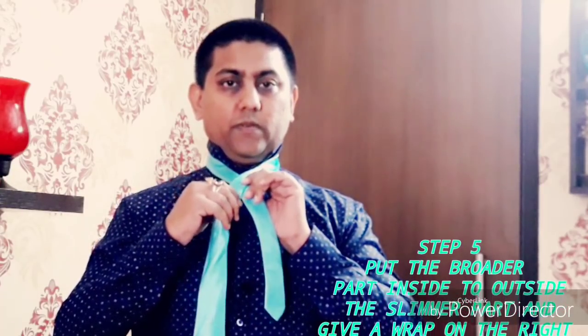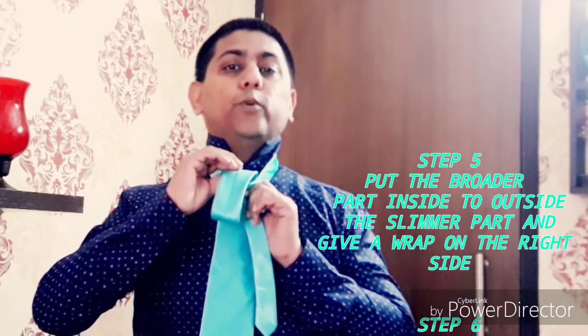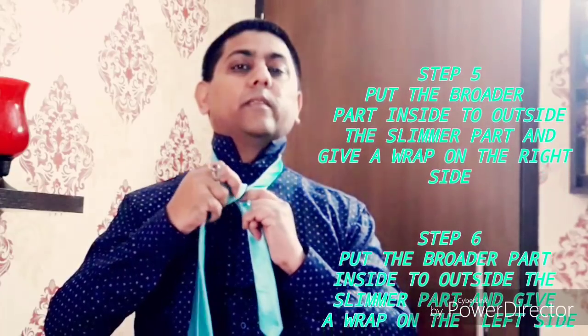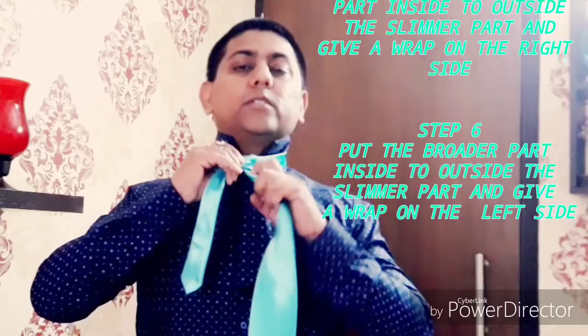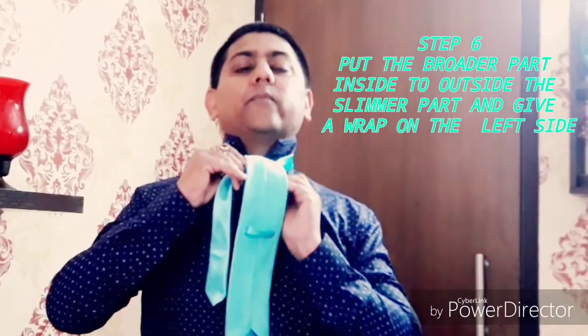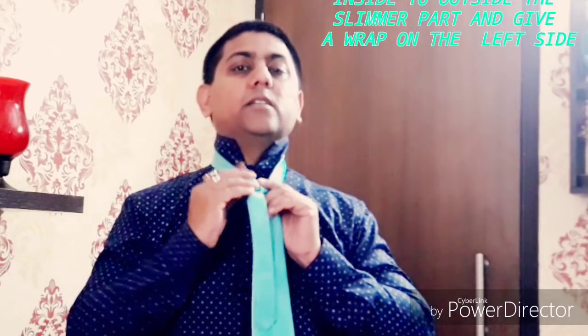This is how you have to put the tie from inside to outside — the broader one. Again, you have to move it from back to front on the other side of the tie. Now these are the two ends where you have already fixed the tie knots.